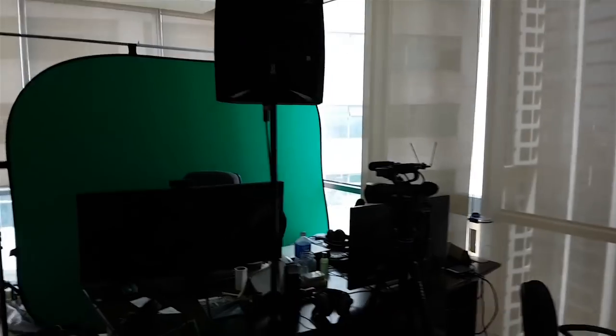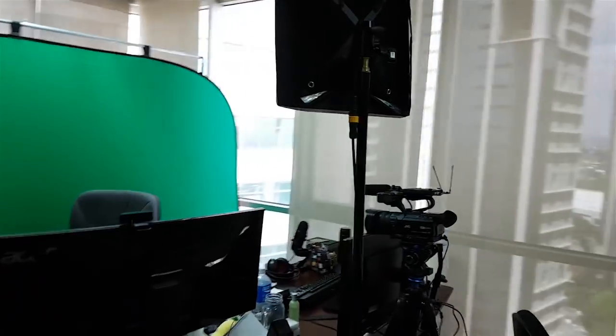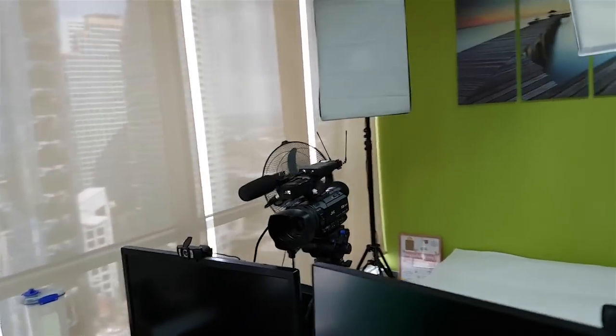Welcome to my office. This is my new setup with a proper green screen, not just green fabric hung creatively. With this camera, not just a webcam.